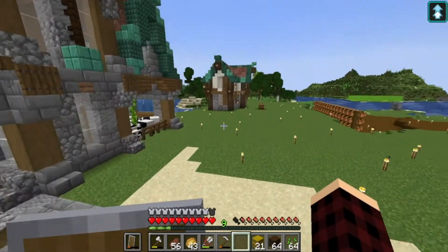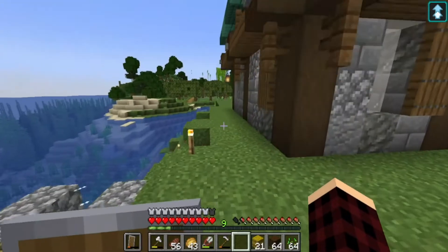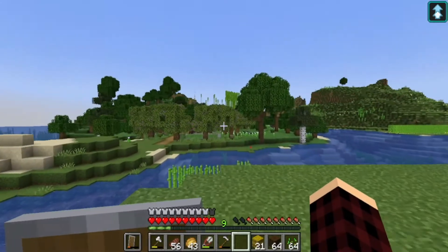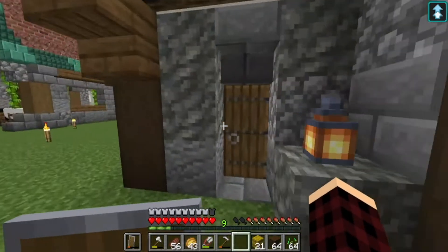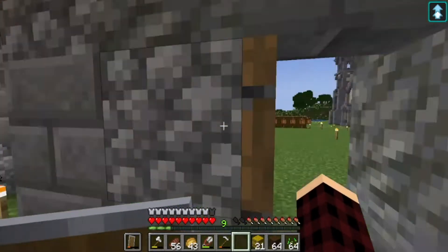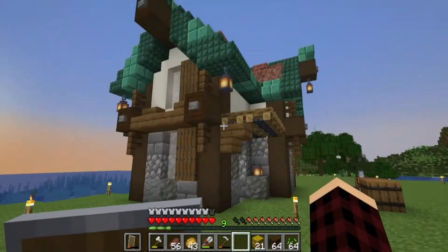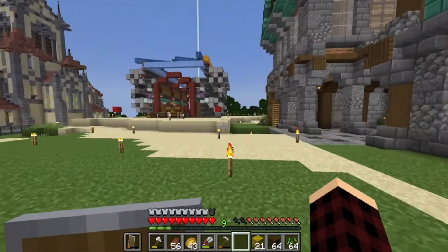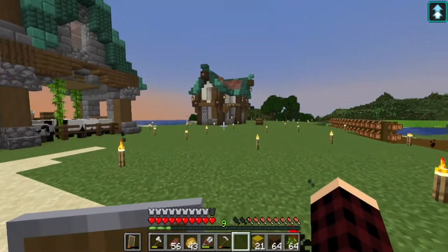We just have to find a good spot. He built this brand new house right here and he's got all this tree area over here. Why don't we put it right here? It's unfinished. Maybe we'll do a little bit of house decorating too. That would be good. So right now I am going to get to work on building this tree up.